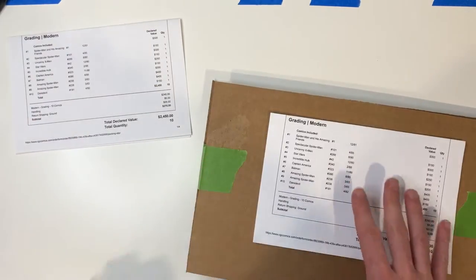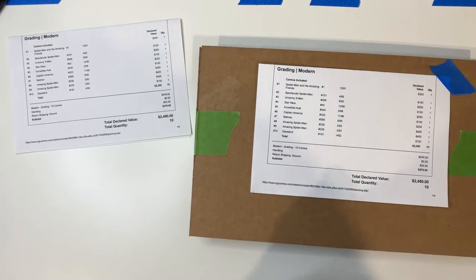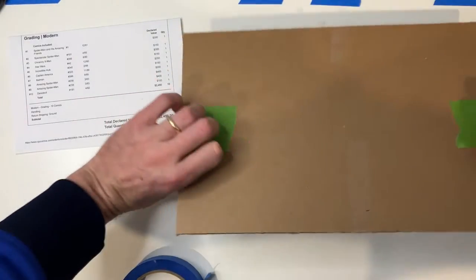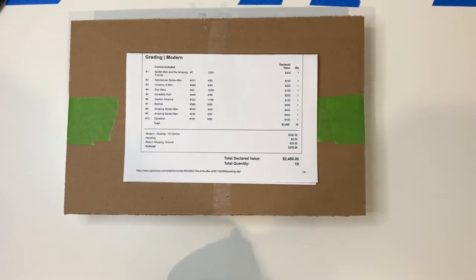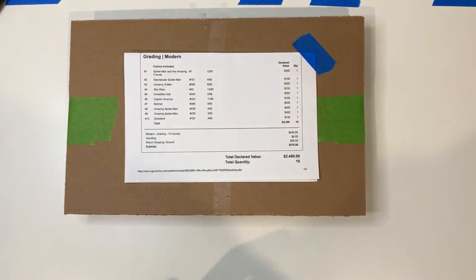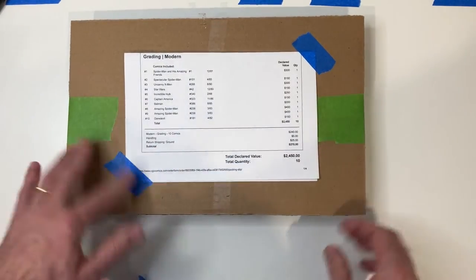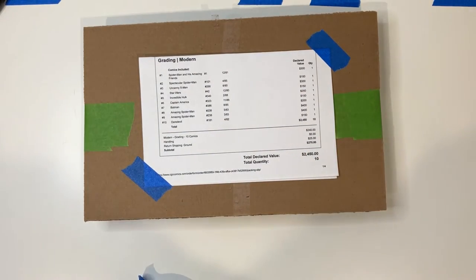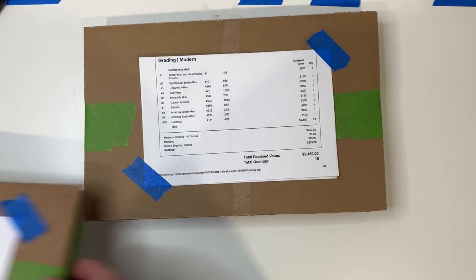This is a brick. Now let's go ahead and take these invoices and tape them again the same way. I think that this is important to let CGC know exactly what's in that pile. I think especially if you're combining multiple orders in the same submission, you can do that. If you have multiple bundles in the same 25-comic lot, I usually label those one of two, two of two, et cetera, depending on how many stacks you've got. So here are my two stacks — these are all set now.